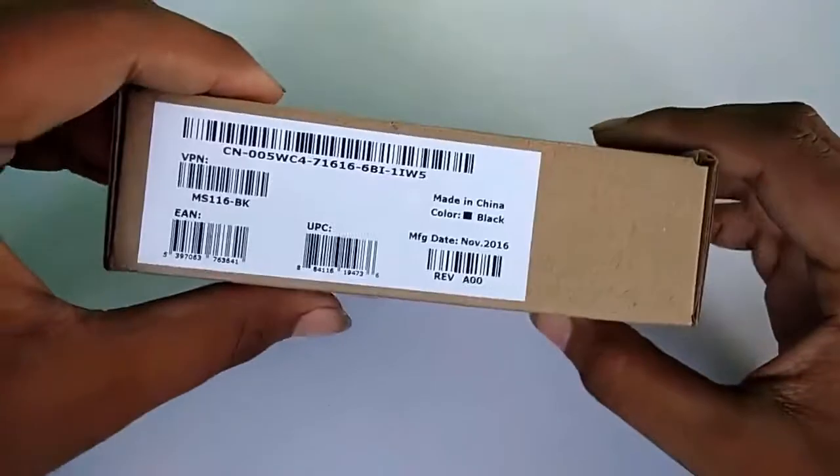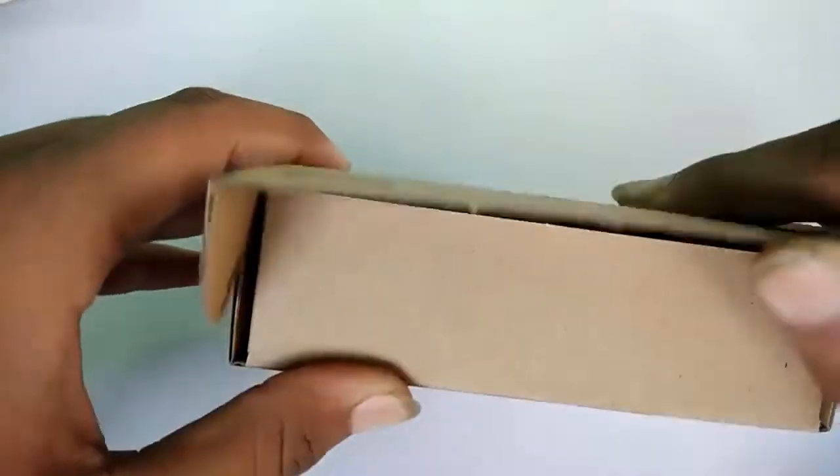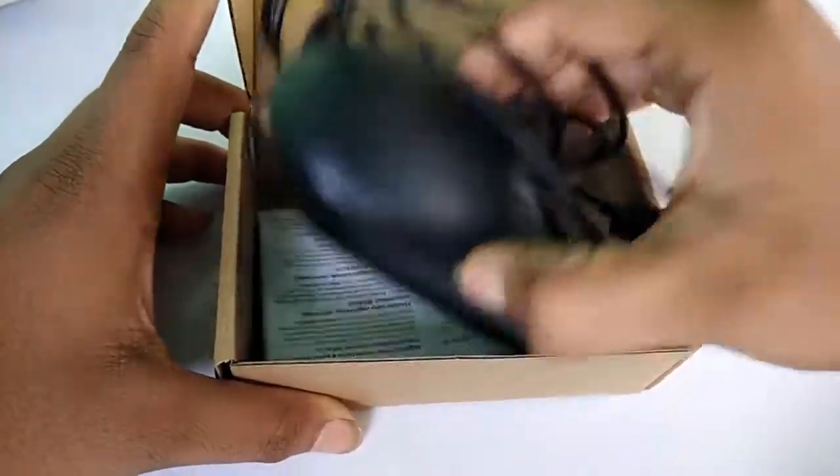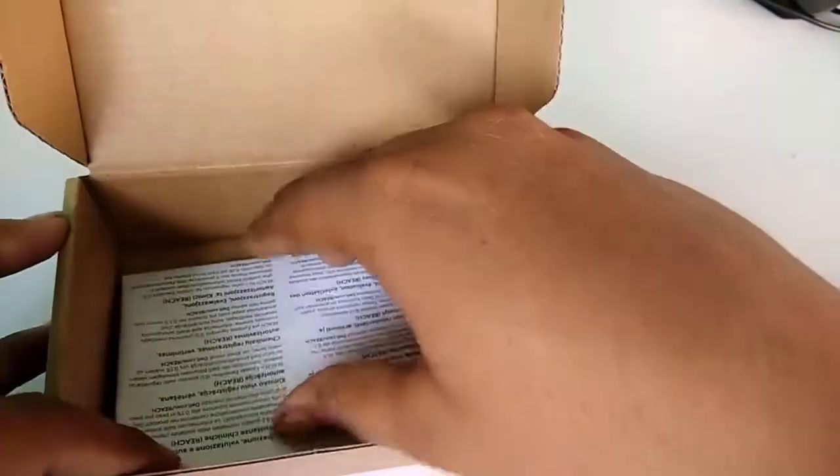This is the nice branding of the Dell mouse — it's a nice box. I've been using this box for one month. So you can see this is your Dell mouse. Taking it aside, this is the manual, but I am not reading the manual because I am not doing a detailed review video, so just taking it aside.